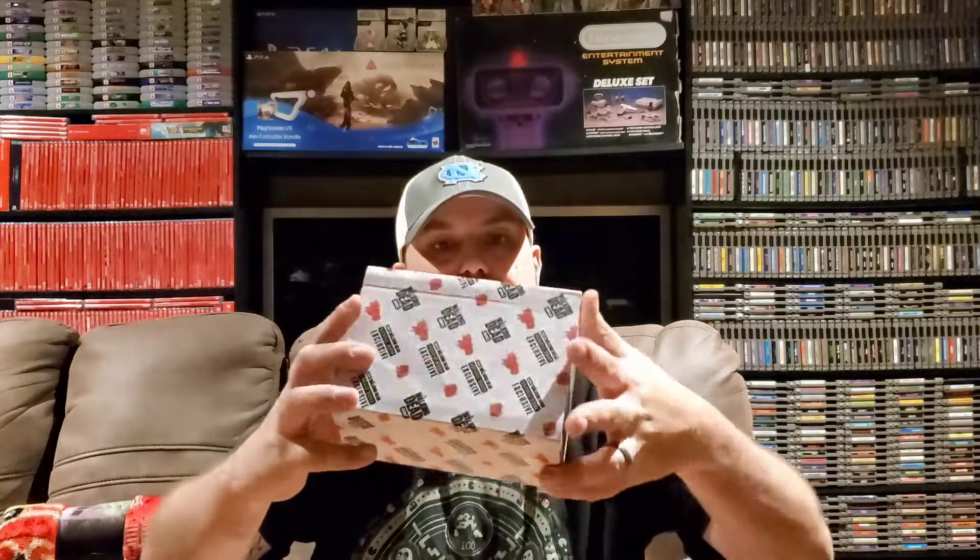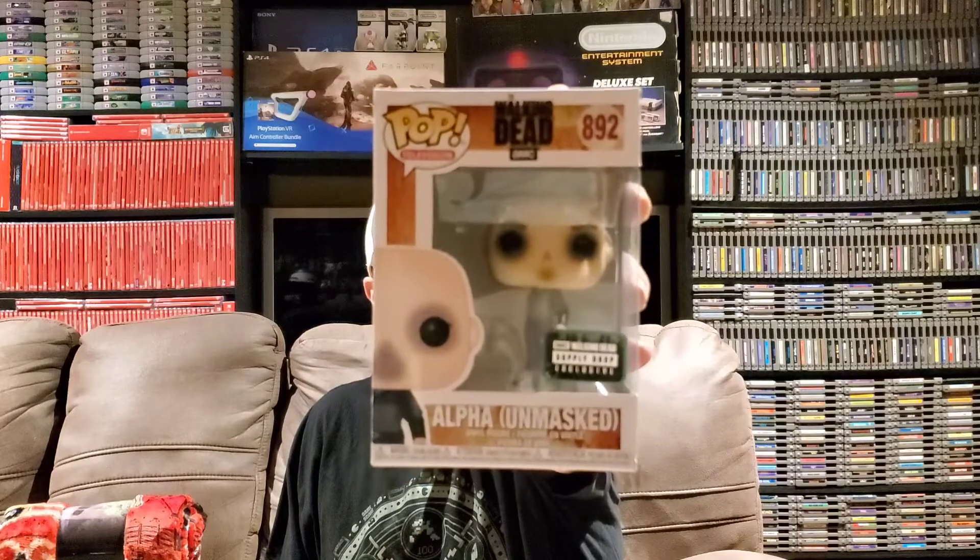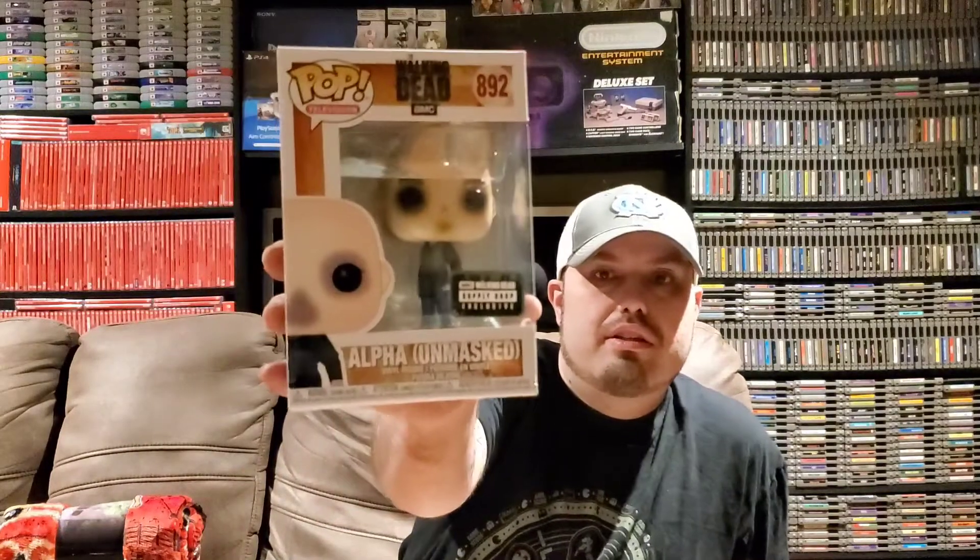Let's go ahead and take a look at this Funko Pop. They kind of put it in a little box, which is neat because it will help protect the Funko Pop in shipping. This should be an exclusive that you can only get through this box. So what did we get? We have Alpha Unmasked, and it does have a sticker that says AMC Walking Dead Supply Drop Exclusive. I am super stoked to get this. Alpha Unmasked is a cool pop to get — I'm a big fan of the Whisperer Arc, so I'll definitely keep this in my collection.